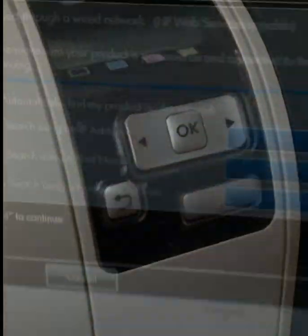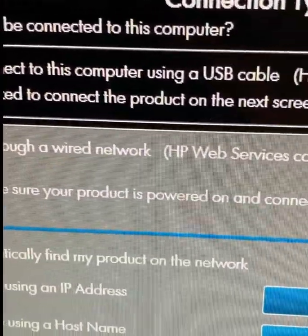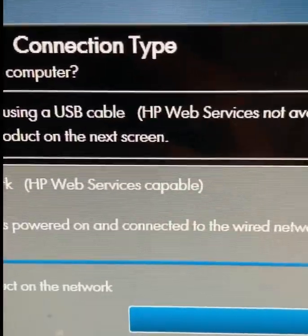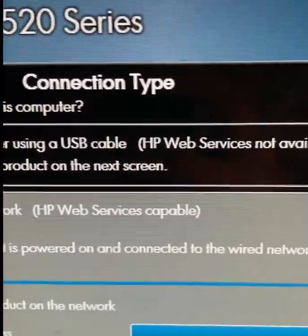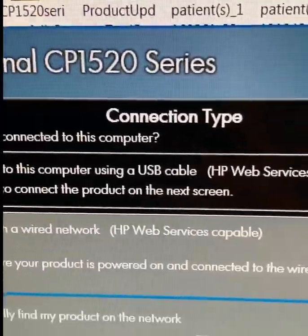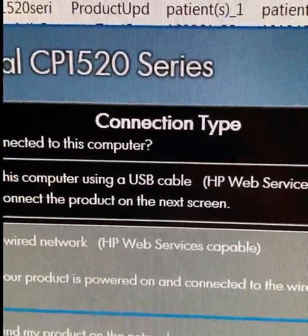Once you connect to your network, it will automatically show up on every computer. Just look for your printer and connect it through your network or Wi-Fi. You can also see it on your mobile phones — iOS or Android — so you can print from your phone wirelessly.